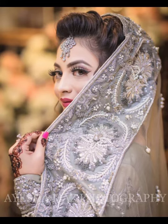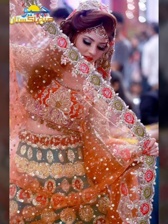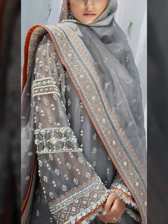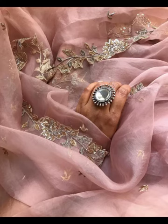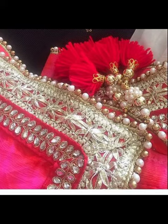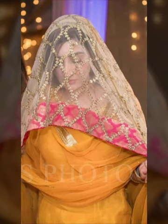These are very beautiful dupatta designs, very stylish dupatta designs. Check out my videos — so much beautiful dupatta design. You will want to see how beautiful these dupatta designs are.